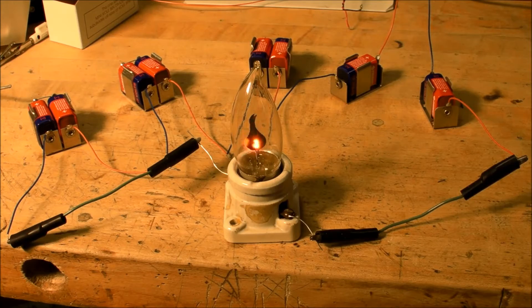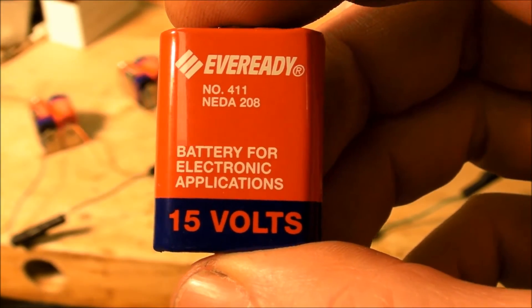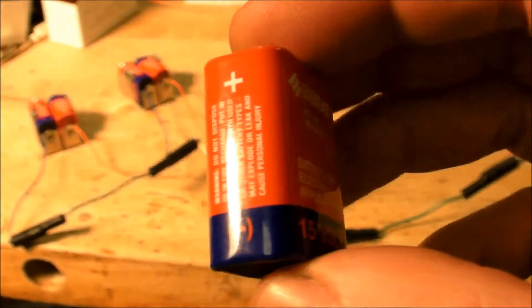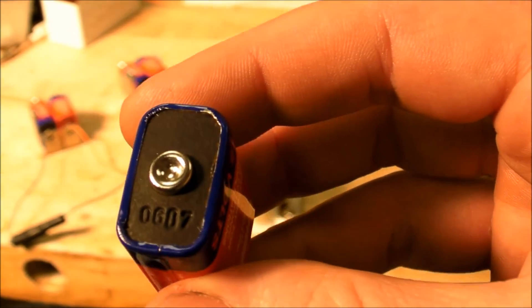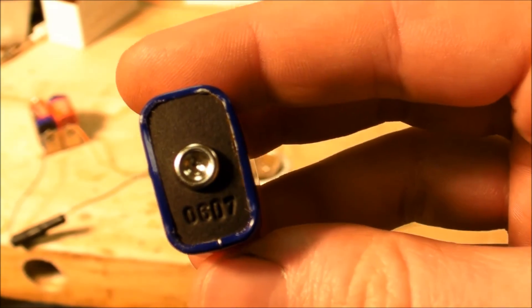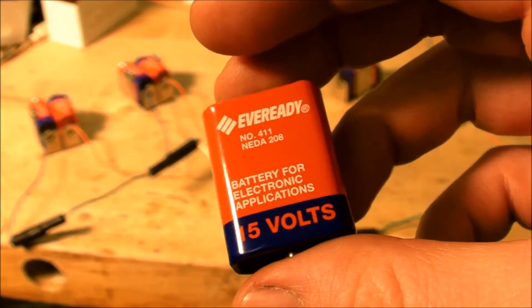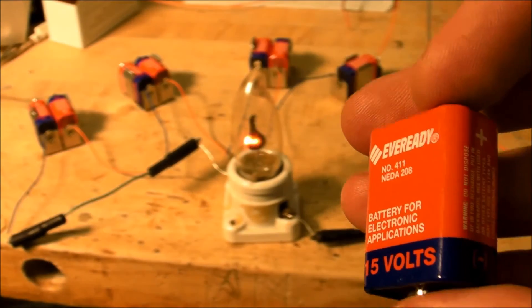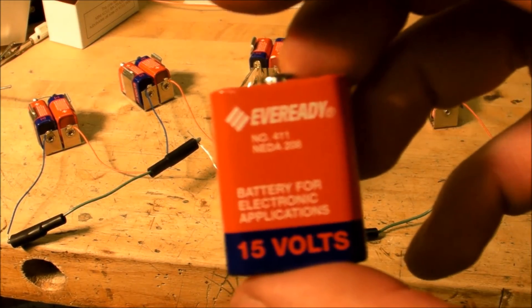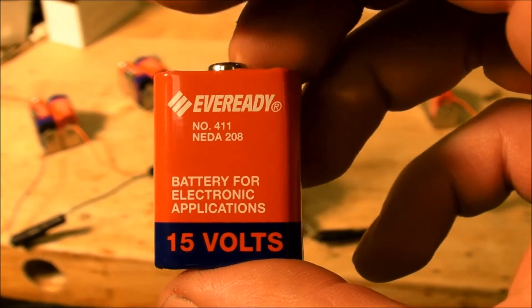I'm using a bunch of batteries all in series — eight EverReady number 411 / number 208 15-volt carbon zinc batteries. Each has 10 carbon zinc cells in series inside the case. I've got a date code of 2006, so this thing is six years old, but I've found carbon zinc batteries to be very long lasting.